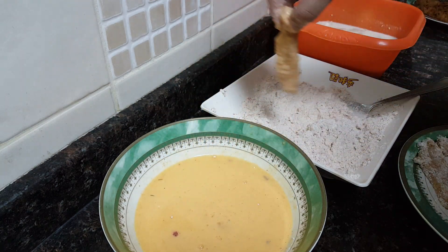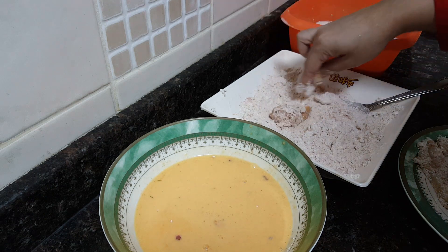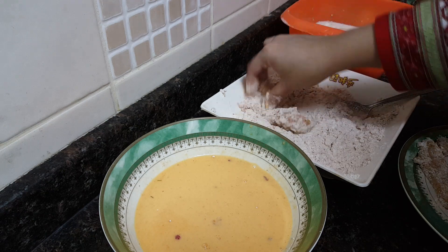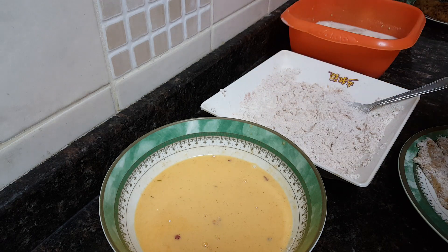Lastly, coat it back again in the all-purpose flour mixture — coat it nicely from all sides. This double coating will make it more crispy and give it texture. After making all the chicken strips ready, we will fry them.